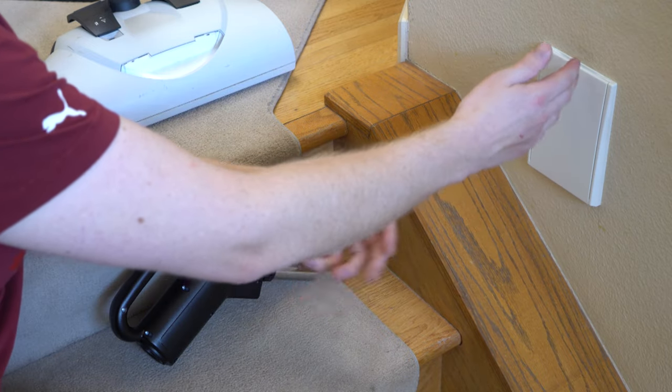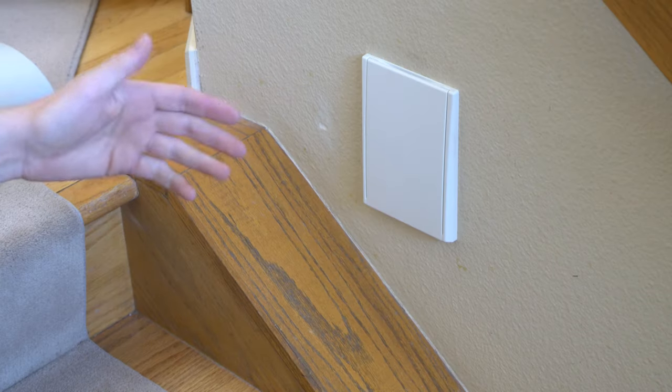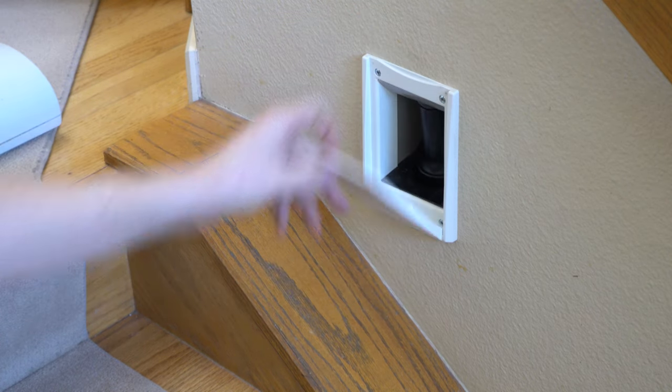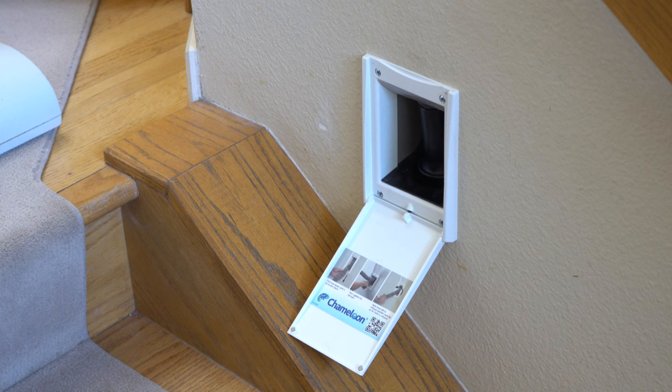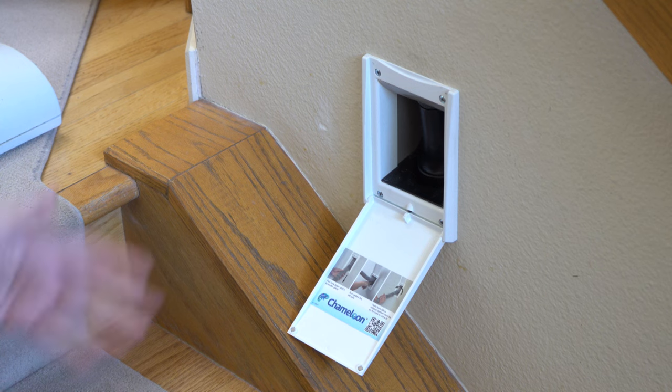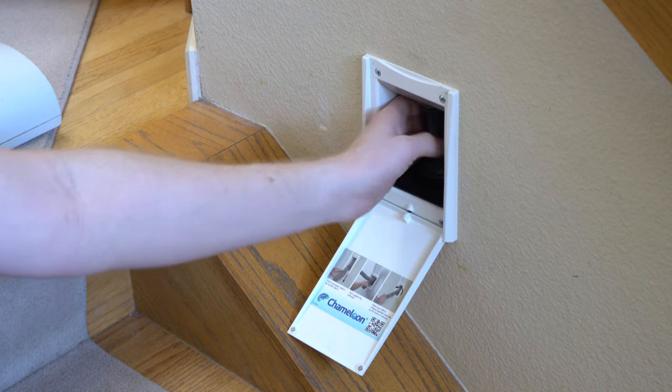Let's get to the valve and how that works. With the valve, you have a door here, and then this magnetically shuts, and it will hold itself open with a dimple. There's a nice set of instructions on here at the QR code, so if you have somebody new to the system, they can read the manual.